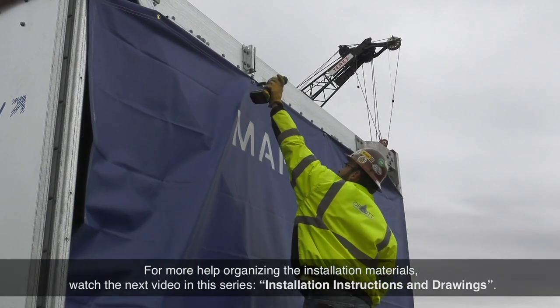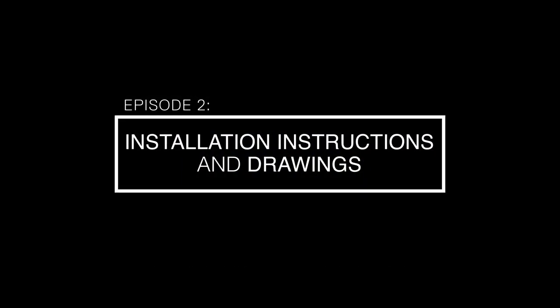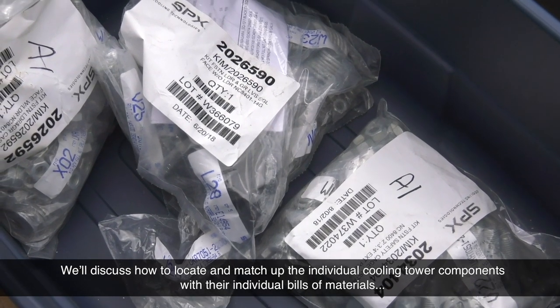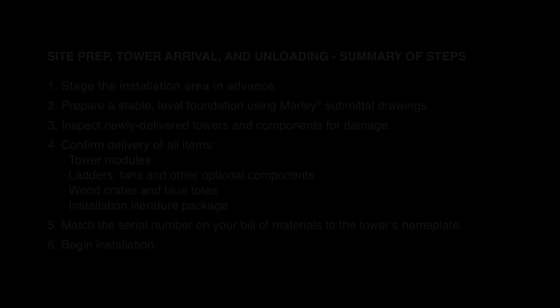For more help organizing the installation materials, watch the next video in this series, installation instructions and drawings. We'll discuss how to locate and match up the individual cooling tower components with their individual bills of materials, and locate each individual installation drawing for those components. Thanks for watching.